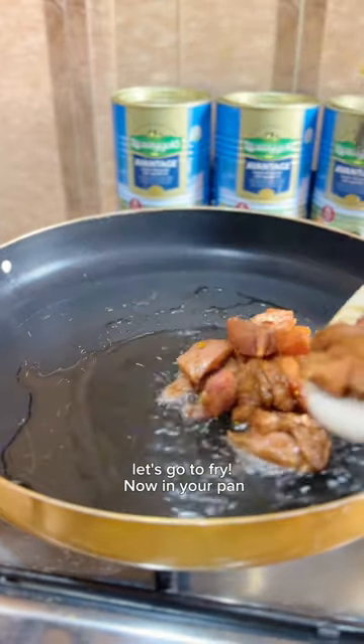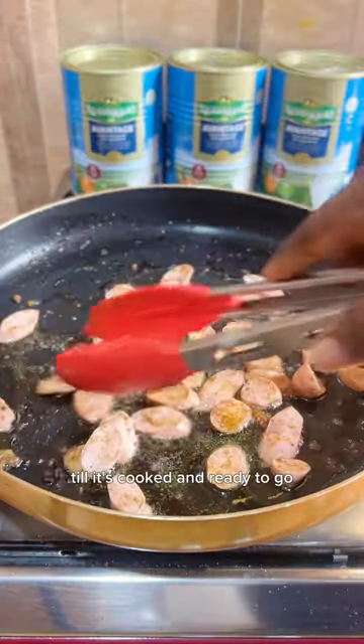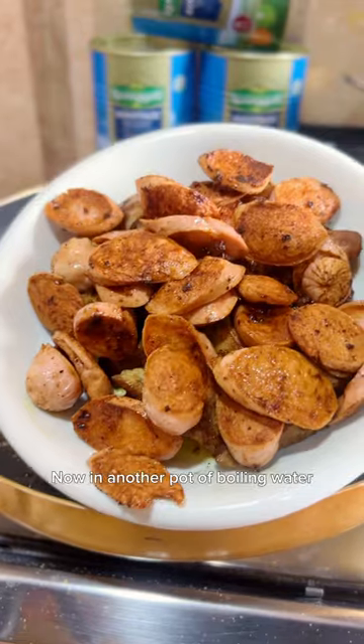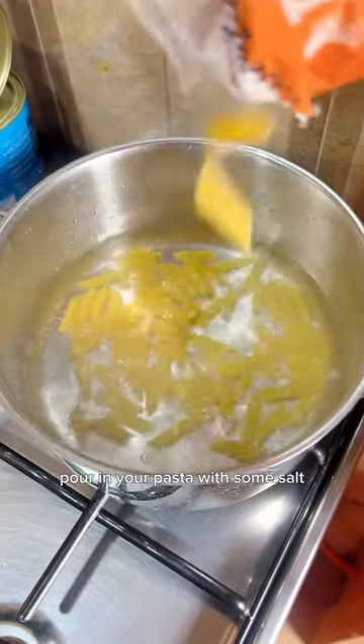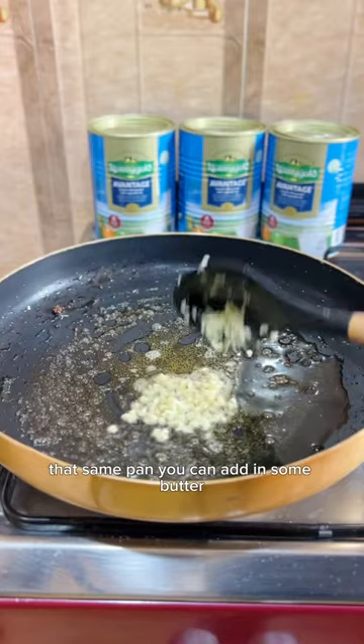Let's fry now. In a pan, add some oil and fry your diced chicken breast till it's cooked and ready to go. Fry the sausages as well till they're crispy. Now in another pot of boiling water, pour in your pasta with some salt and a little bit of oil.